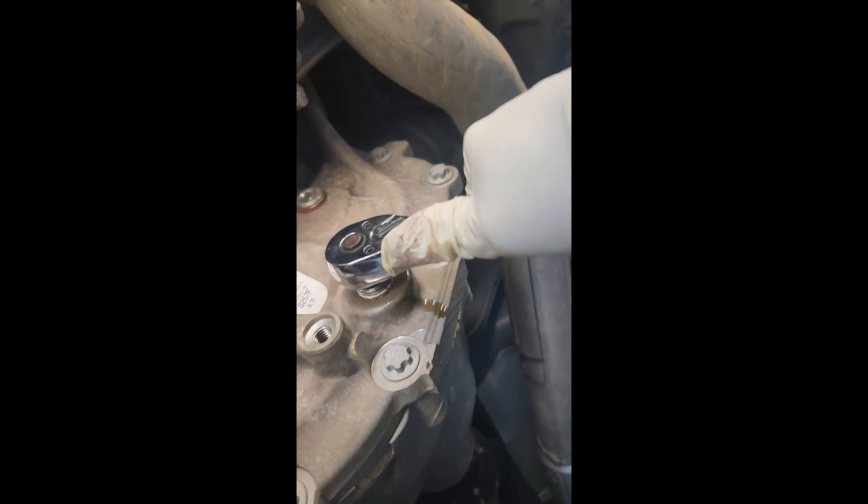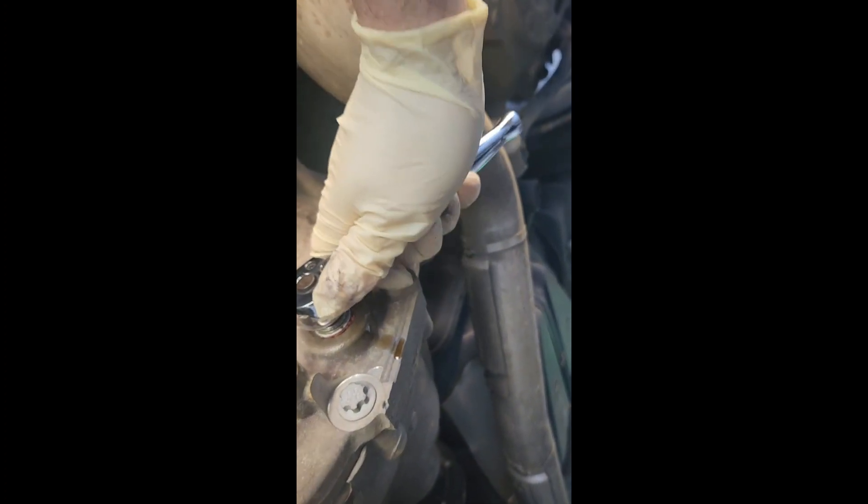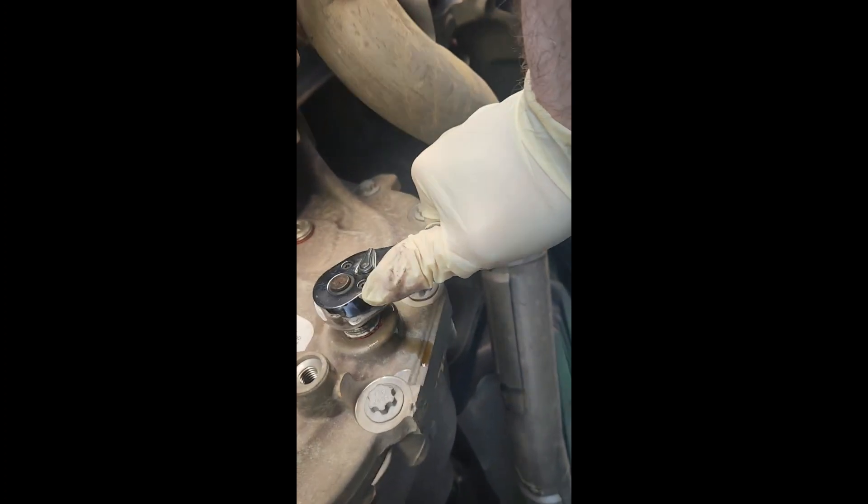When you go to put this in, you do not want to over-tighten this. You can damage it. You just want to get it in there — don't hulk on it. You want to make sure it's snug, but don't go full strength on it.